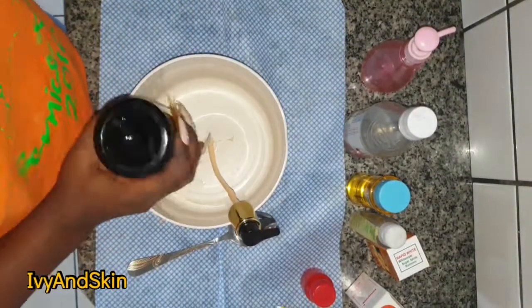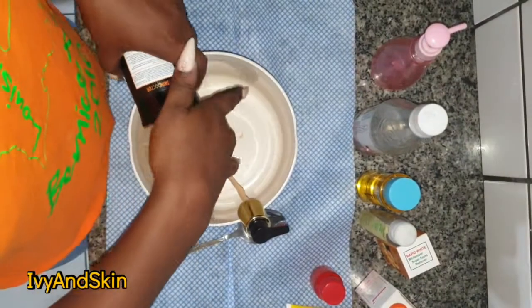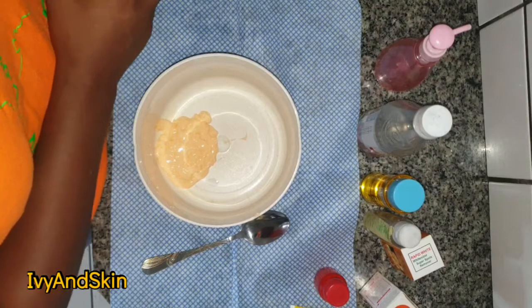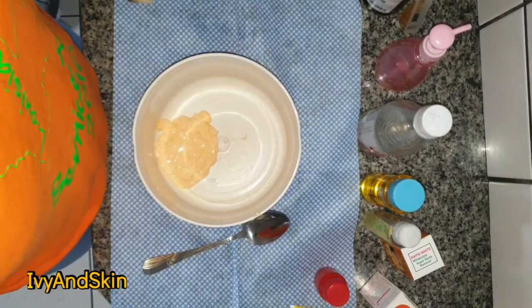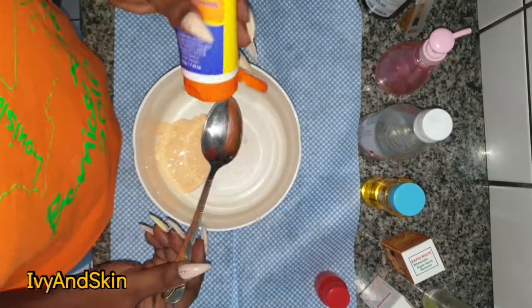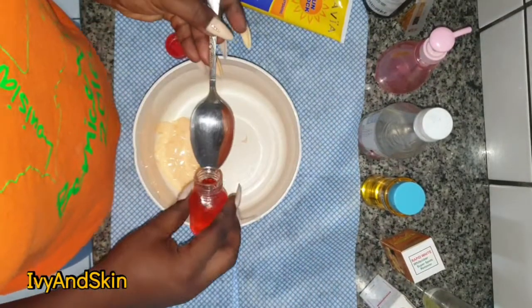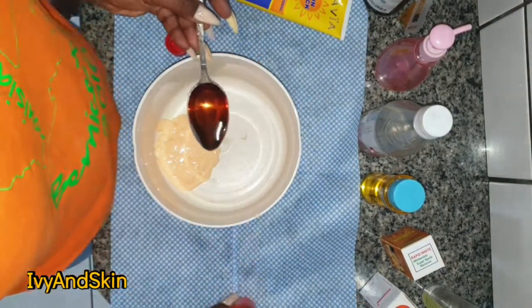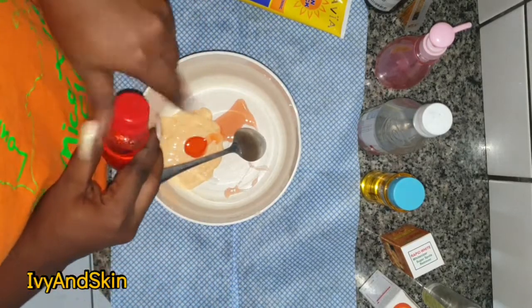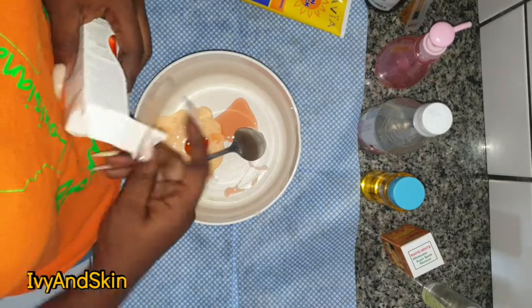I'm making a total quantity of 150 ml. I'm starting with 100 ml of my cream base, then adding 5 ml — which is one tablespoon — of AFKAS oil.